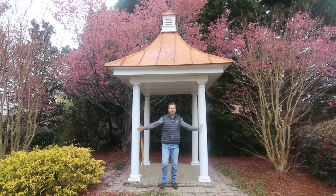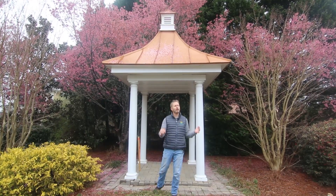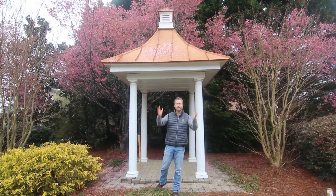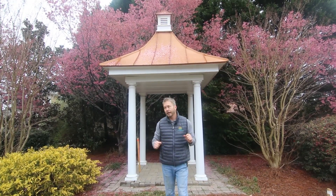Welcome to my humble abode. We are in Japan today — wait a minute — we're in North Carolina, Holly Springs, but look at this amazing display of Okami Cherry.